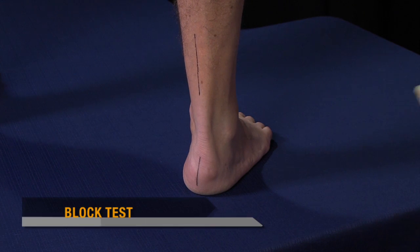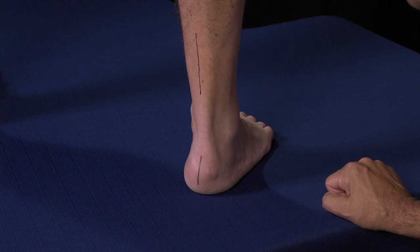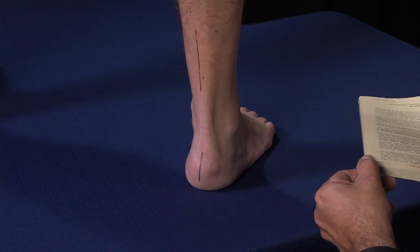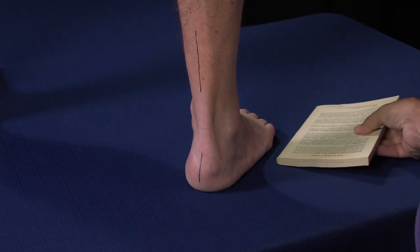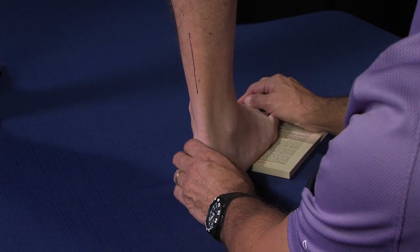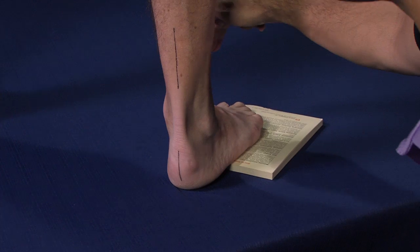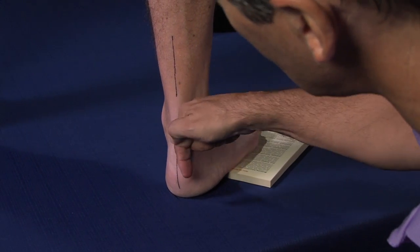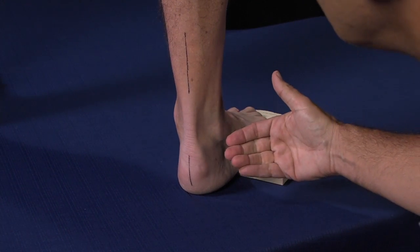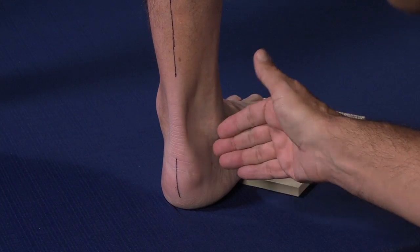Our next test is called the block test. You can see the heel in a very inverted posture, and we want to see the effect of relieving the first ray position. We'll take a small book, about 5 to 10 millimeters in thickness, and place it under the forefoot so that the edge of the book goes between the first and second toes. The patient then relaxes, allowing the first metatarsal to drop off the edge of the book. We can then see the rear foot assume a much more vertical posture — a very positive indicator that correction of the forefoot will result in a much better subtalar position.